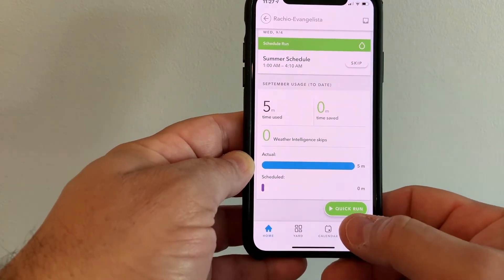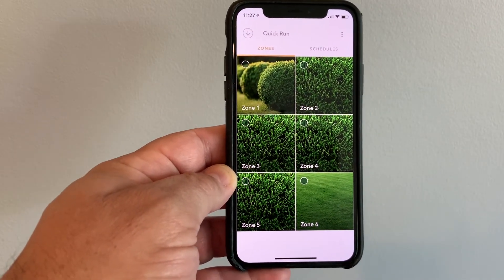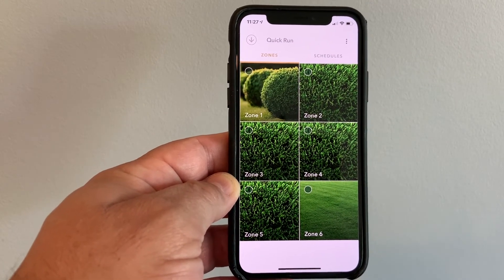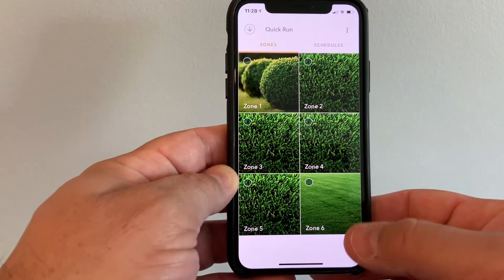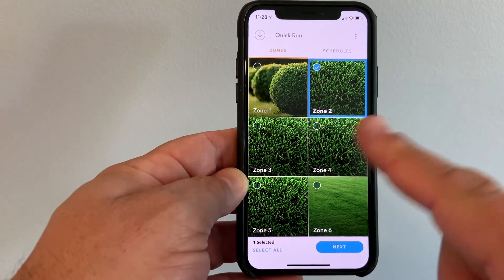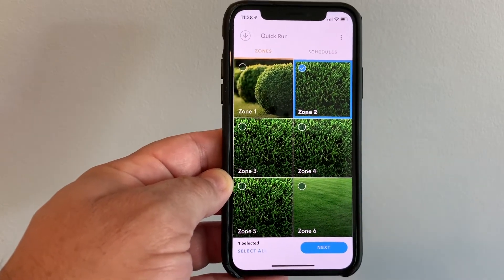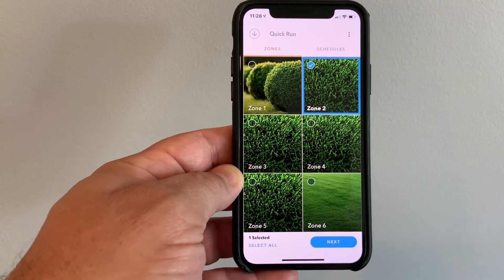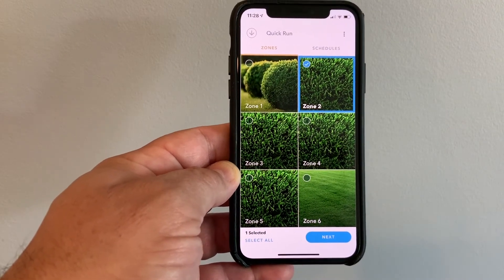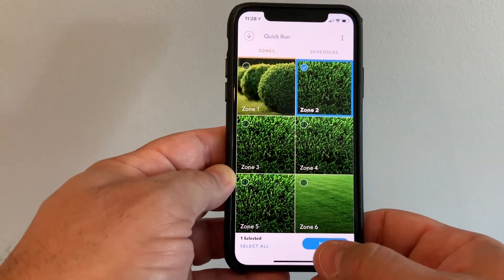It also shows you all of the actual versus scheduled watering for this month so far. From here you can do a quick run — these are all the different zones. The model I have is an eight-zone system, though I only have six zones in my yard. There's also a 16-zone system you can purchase. Each zone can display an actual photo — you can take a picture of that area of your lawn and plug it in, which is really helpful for a 16-zone system to remember which zone is which.